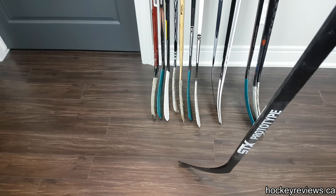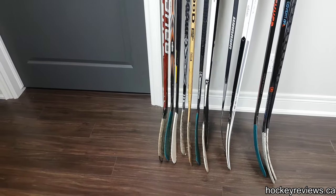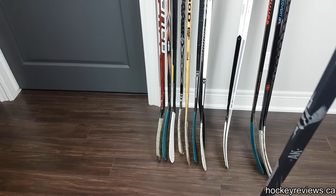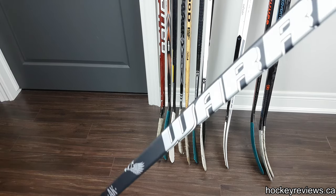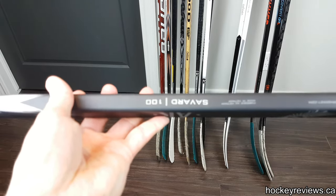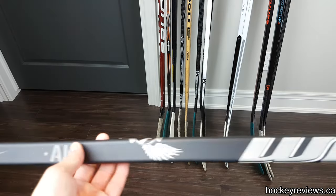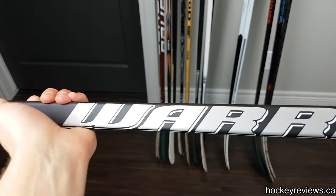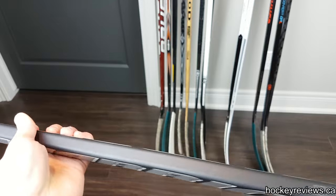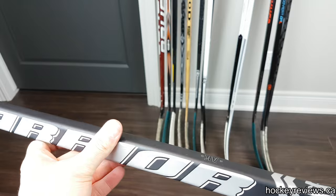Now we're going to look at this Warrior AK27 100 Flex with Savard curve. This is one of my favorite sticks, but kind of for all the wrong reasons. I felt one of these at a Sport Check when I was just shopping around there, and I absolutely loved the grip.